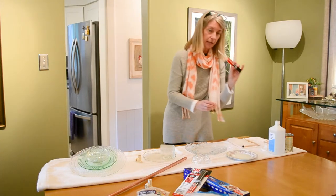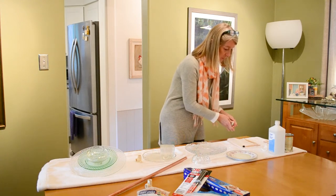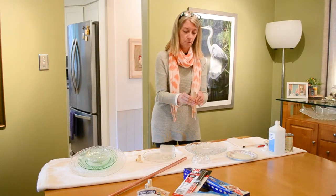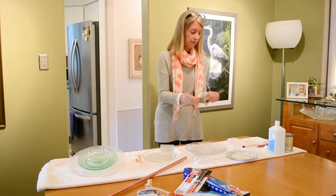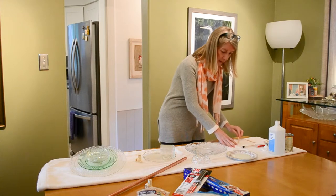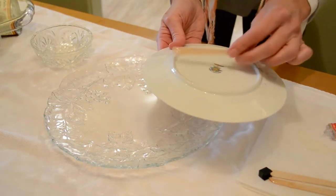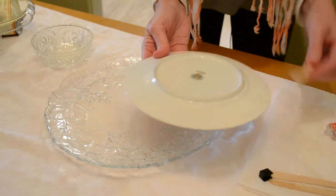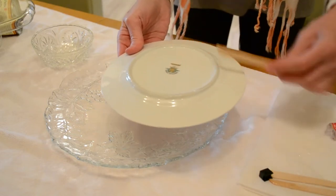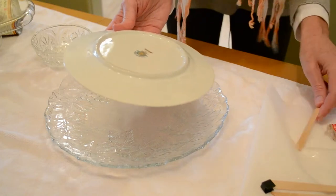Next step is your epoxy. Put your dispenser together, squeeze some out onto your paper plate, and crack a popsicle stick in half to use as a mixer. Give the epoxy a good stir to mix it up, then apply a nice healthy coating to the area you want to epoxy. If the plate has a rim, fill that in — not the center, because that's not going to touch your next piece. Give it a nice thick coating; don't skimp on the epoxy.